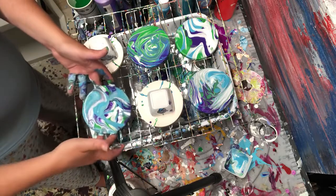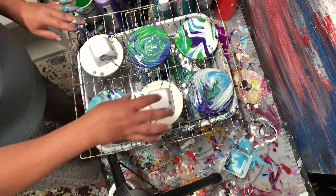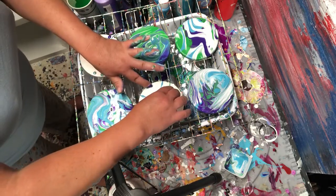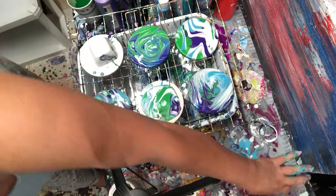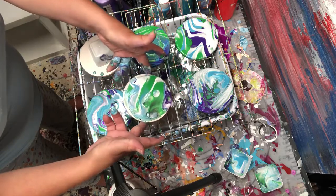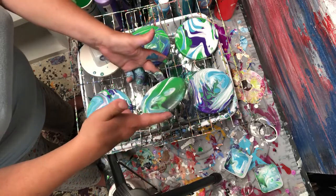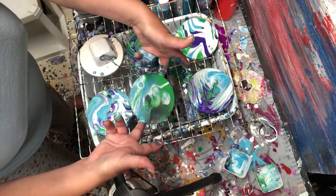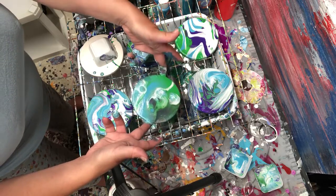I love these colors together. Each one is so different. I like the flip cup pour because it's like magic. Ready? One, two, three, lift. One, two, three, lift. So this has a couple different silicones and oils in it, and that's what gives it that look.